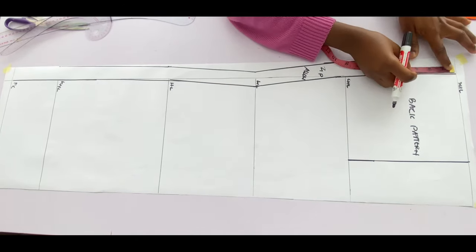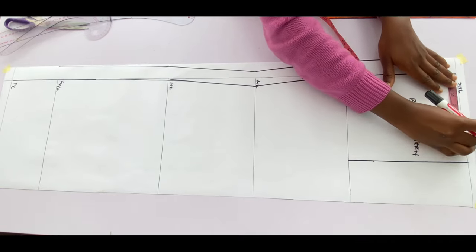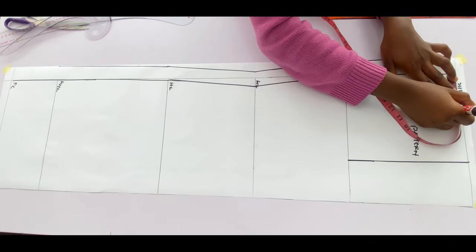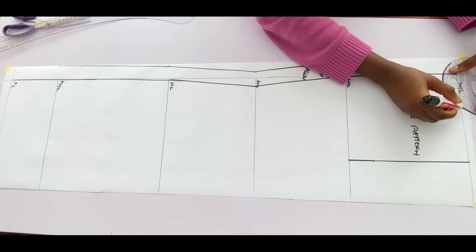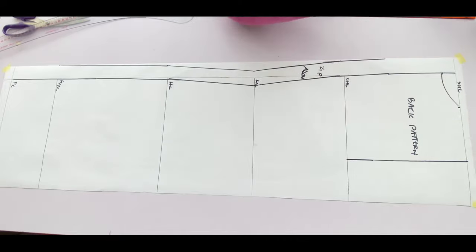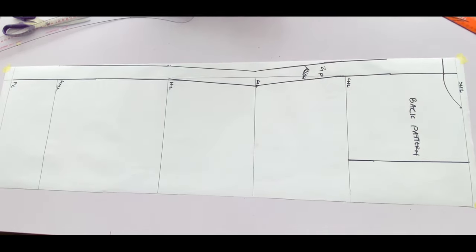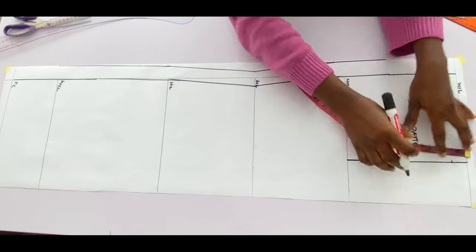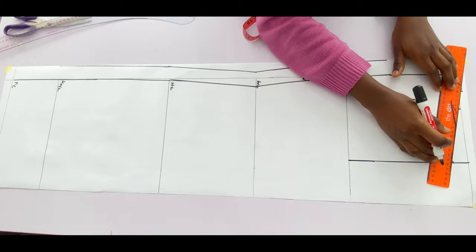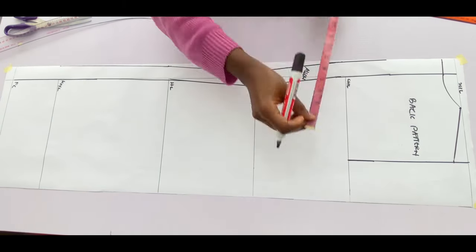Next I'll mark the neck width and neck depth. I'll use a neck depth of one inch and a neck width of three inches, and connect with a curve. For sizes 8 and below — size 6 or size 4 — I would advise using a neck width of 2.5 inches instead of three. Then I'll mark the shoulder slant by coming down one inch and connecting it to the neck width.